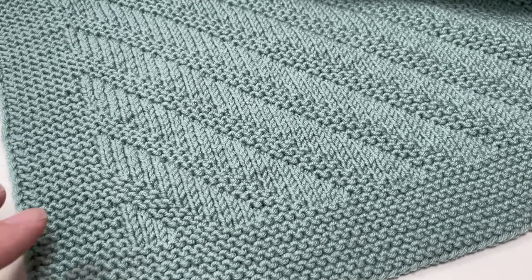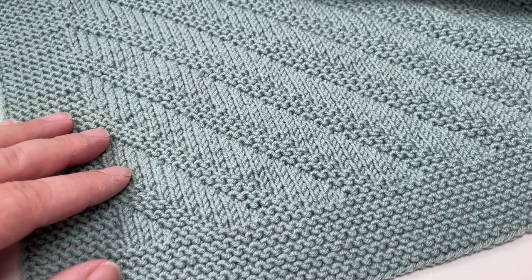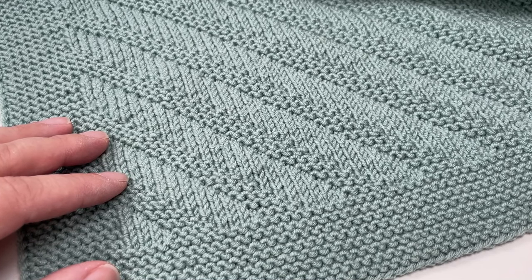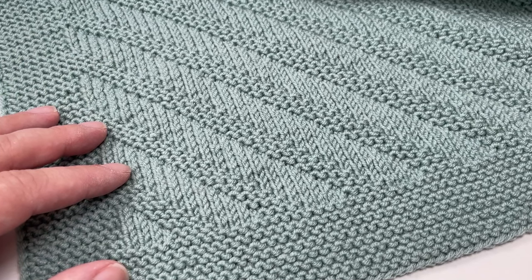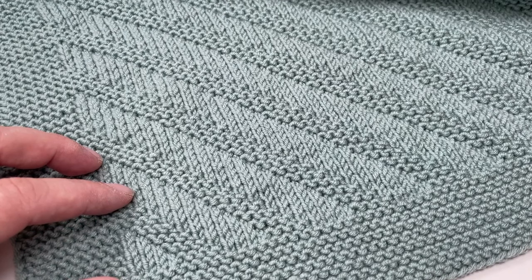To knit this blanket you are going to need about 400 grams of double knit yarn, some four millimeter circular needles — straight needles won't be long enough, so you will need cable needles, 100 centimeters or 80 centimeters will be more than enough. You're also going to need two stitch markers, a tapestry needle, and some scissors to sort those ends out once you're done. So grab some yarn, grab some needles, and let's get knitting.